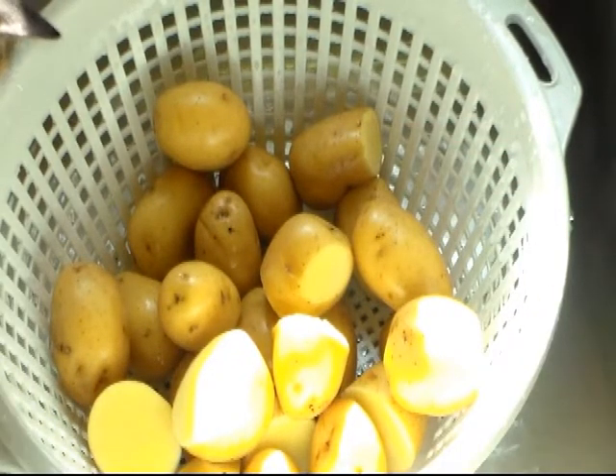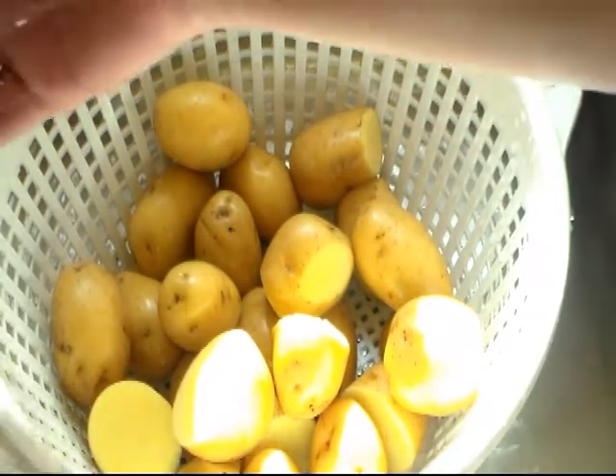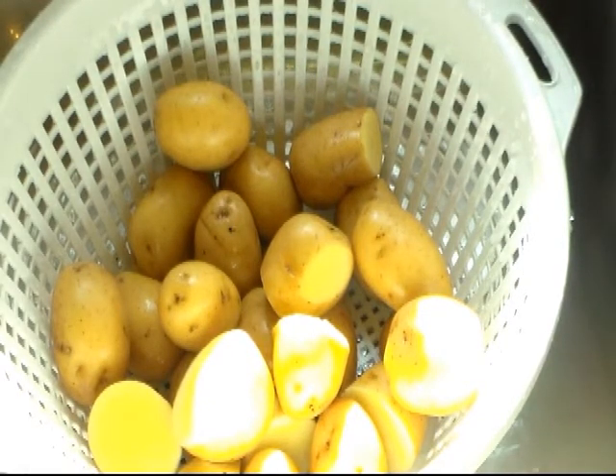I've washed them and I'm going to have to rinse them again because Abigail's being nosy — our cat. So we're going to bring these to a gentle boil and let them boil until they're tender, and then we'll proceed on to the next step.